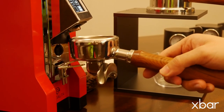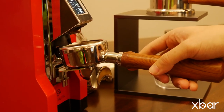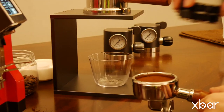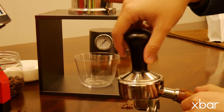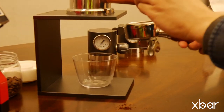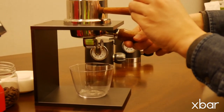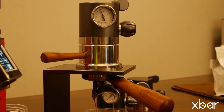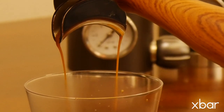It's optional to use a traditional handle-type portafilter on the X-Bar. The X-Bar is compatible with all common 58mm portafilters. Generally, the operations are similar to using the hand-spin portafilter. You only need to note that when using the handle portafilter, you should first place the brew head on the stand and then insert the portafilter from the bottom.